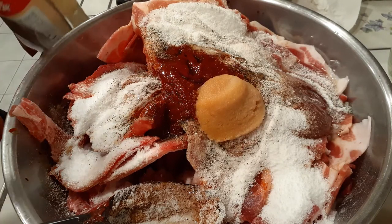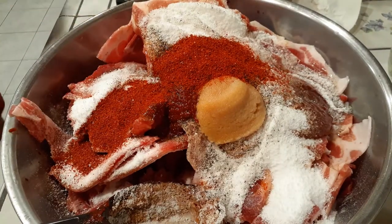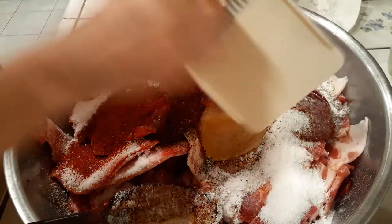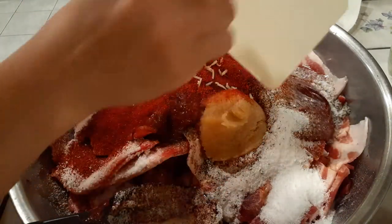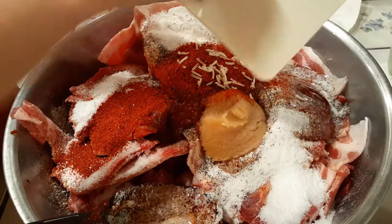If you like your pork to be more on the spicy side, go ahead and add more red pepper flakes. You can also add more of the red pepper paste that I added in the beginning as well. Don't forget your ginger, because I feel like this really helps with the flavor of the whole entire dish once it's cooked.